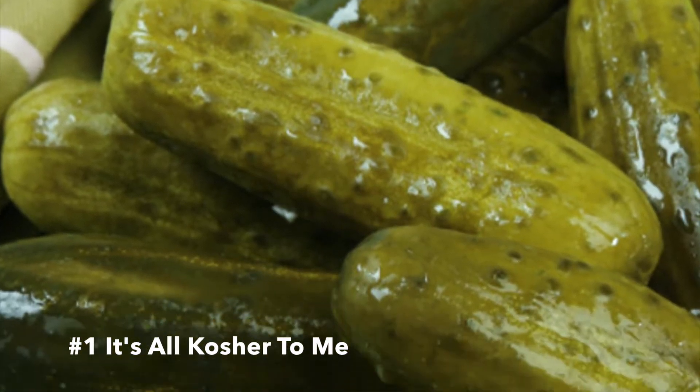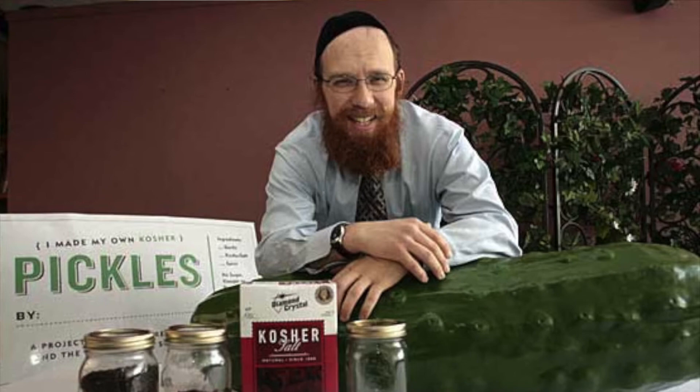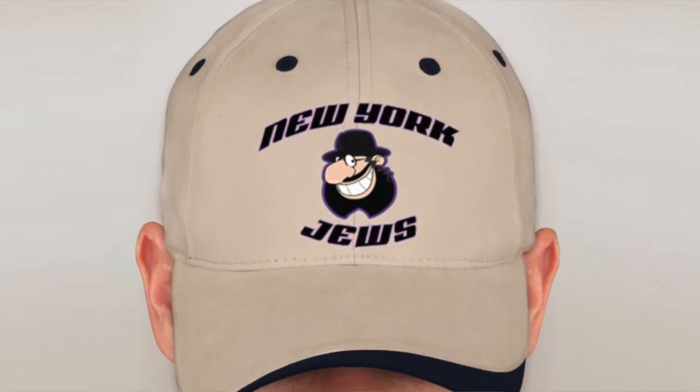Have you ever wondered what it meant whenever you see 'kosher' on kosher dill pickles? A lot of people have the misconception that this means the pickles were made in accordance with Jewish dietary laws, which isn't exactly the case. Most pickles labeled 'kosher' means they were pickled in accordance with New York Jewish tradition, which generally means they just added a lot more garlic and a lot more dill. So think about that next time you snap into one.